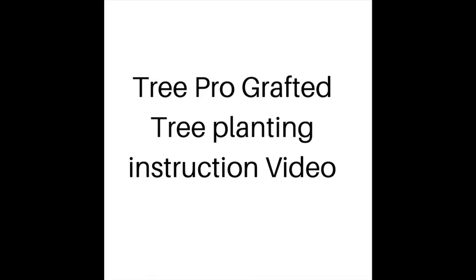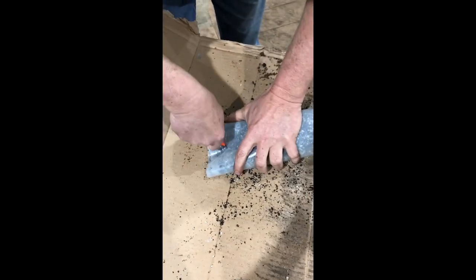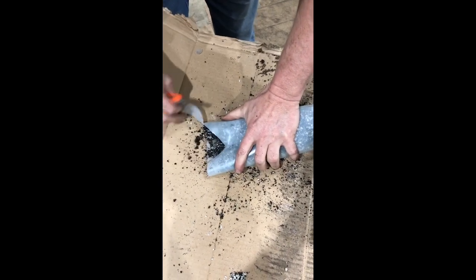Tom Mills from TreePro here with a brief instruction on how to plant our grafted tree. The first thing you want to do is cut out the staple that's in the bottom of the pot. Then you'll want to make a slit down the side of the plastic pot so you can easily slide the tree into the hole.